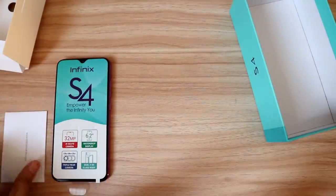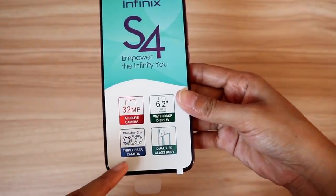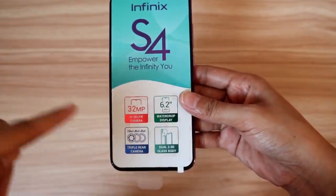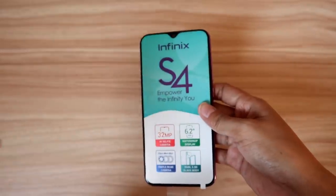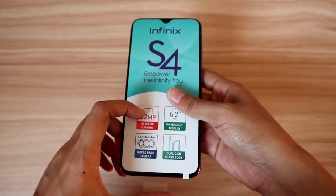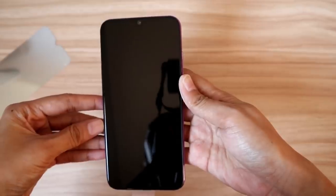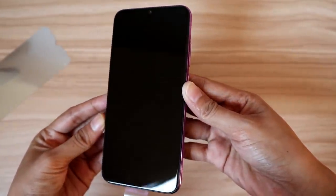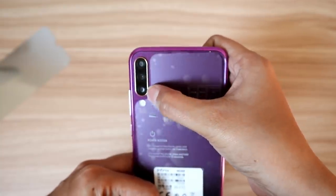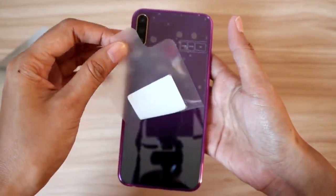Ito na yung Infinix S4. It says here: 32MP triple rear camera, 6.2 water drop design, and meron na syang dual 2.5D glass body. Napakasulit lang smartphone na to - ngayon lang ako nakakita ng ganito. Yung klaseng smartphone na halos nandito na yung hinahanap. Buksan na natin sya. Ito yung front face ng smartphone, and ito yung likod. Wow - nandito yung triple camera nya, and I like it. Yung frame ng camera is gold.